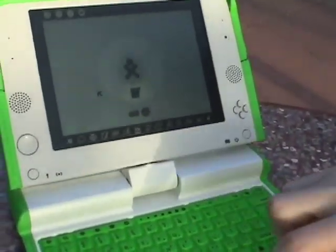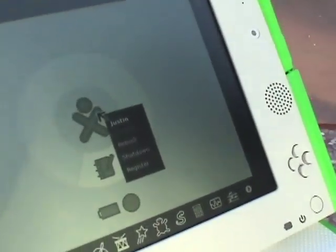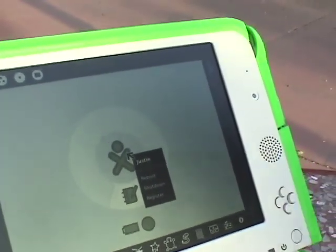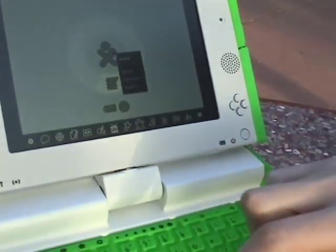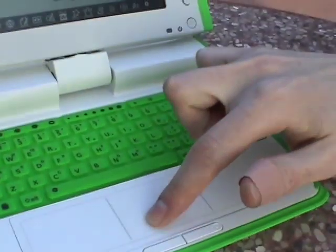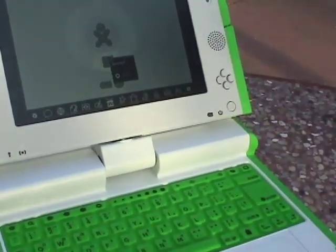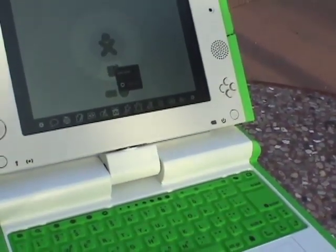This is the screen you see when you boot up. It's basically the logo for the computer and the control menu to reboot, shutdown, or whatever. Around the circle here you can see an icon for each of the running applications. The journal is always running — it records everything you do with the computer.